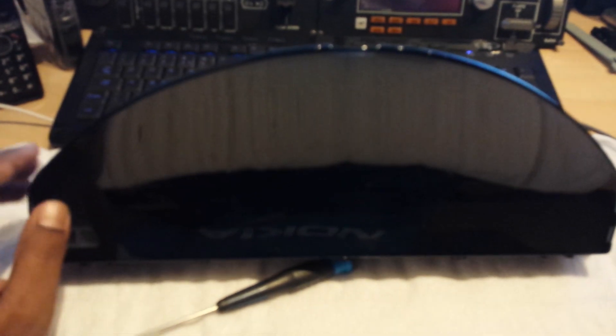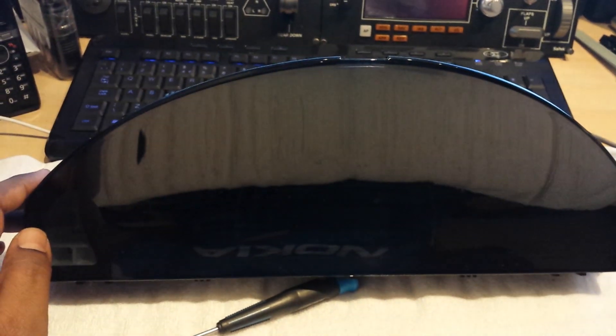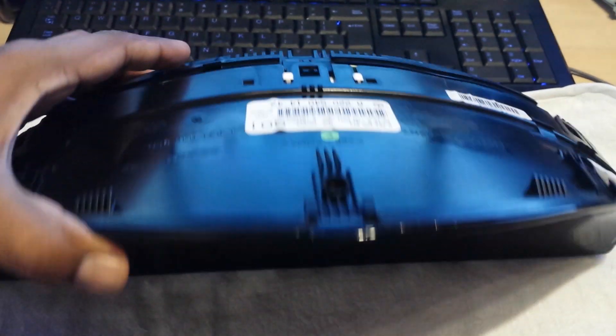I've already opened this instrument cluster and put all the parts back loosely, just so I can quickly open things and make a short video on how you can open this instrument cluster.